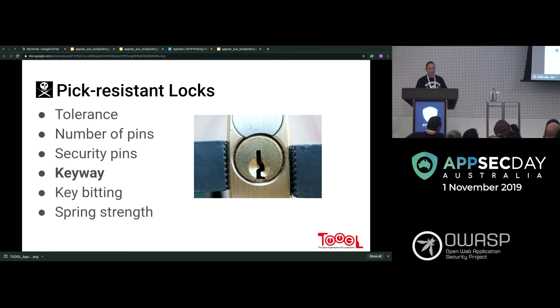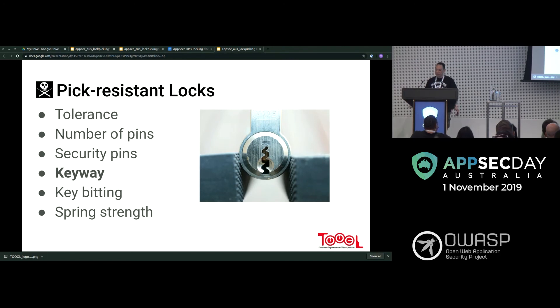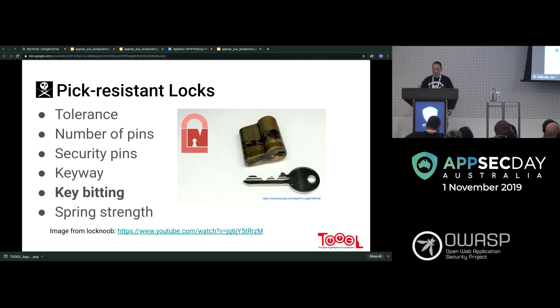That's a standard C4 keyway. A difficult keyway makes picking really tricky — sometimes you need a different pick entirely to get in. That looks like a Lockwood keyway — it's actually quite a difficult lock, with gates on either side that if triggered, you have to start again. Some of them actually lock up the whole lock. But usually with different shaped picks and turning tools, we can overcome difficult keyways.